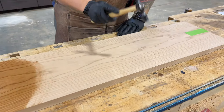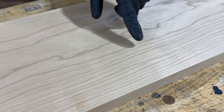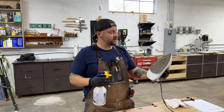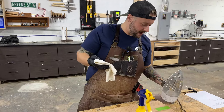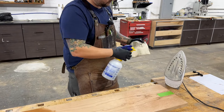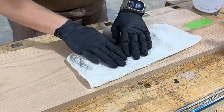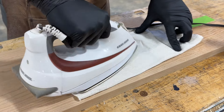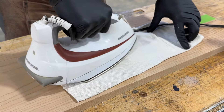it didn't really dent — like this. So you drop your mallet or something on your board, you can actually steam this out with a wet towel and an iron. So let's see if it works. Got a nice hot iron here and a little shop towel. I like to wet the towel down and you lay this on top of your dent. I've also done this with a heat gun and just wetting the surface of the wood. I don't think it works quite as well.